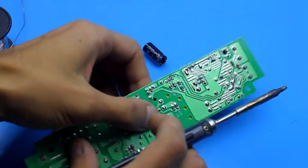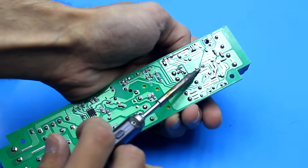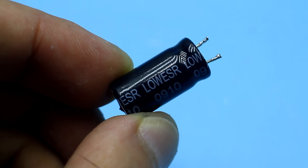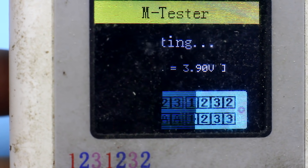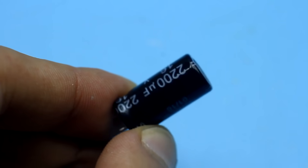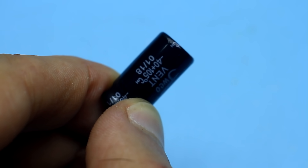First, I removed the electrolytic capacitors at the output of the unit to replace them with capacitors with low internal resistance. But after checking, it turned out that they are not bad and have a rather low internal resistance already. So eventually I soldered them back.